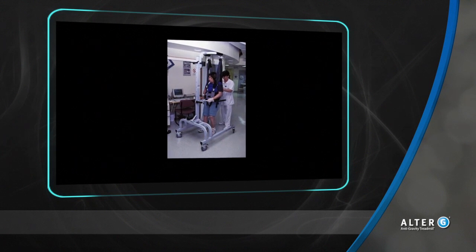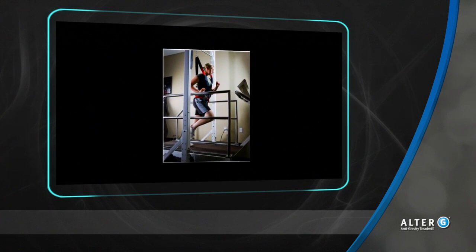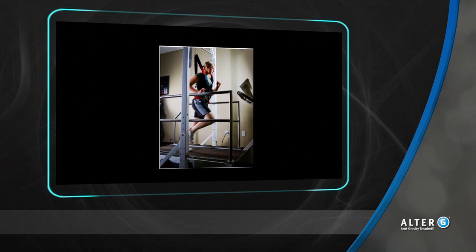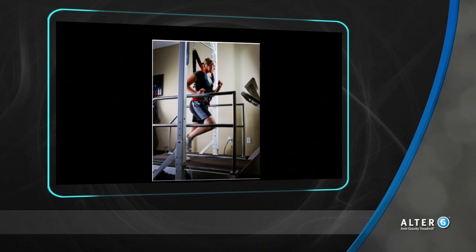Body weight support is a great tool for decreasing pain, protecting healing tissue, and encouraging normal mechanics for the user. In addition to walking, the user can perform any closed kinetic chain activities at partial body weight.